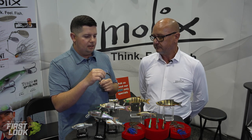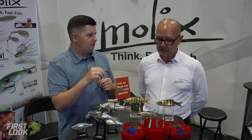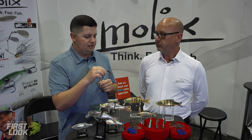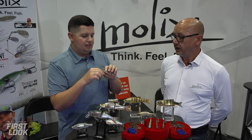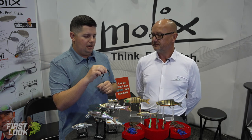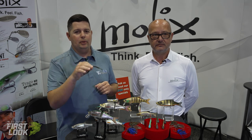The Sneaky Worm comes in eight different colors to start, with more colors planned for next year. It's currently available in one size — five inches — though additional sizes are being considered. If you want to check it out, head over to tacklewarehouse.com to pre-order.